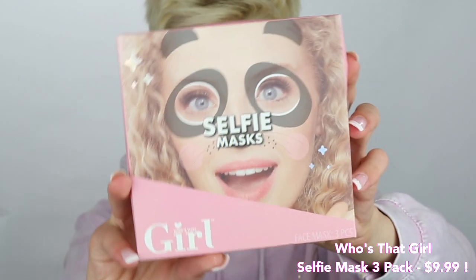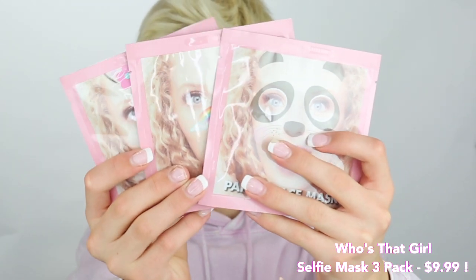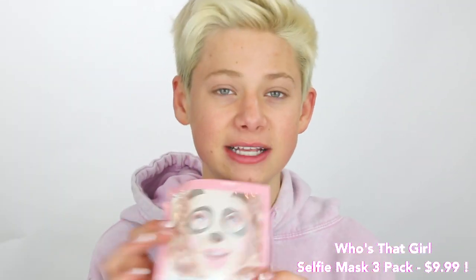Today I'm gonna be using this cute little selfie mask from Who's That Girl. They have three different face masks: a rainbow face mask, a panda face mask, and a unicorn face mask. I'm using the panda face mask — I think it's so cute, the little panda bear. So I'm gonna try this one out.